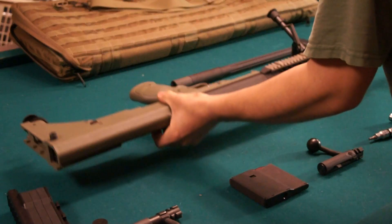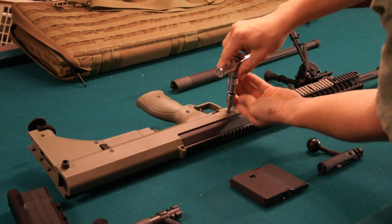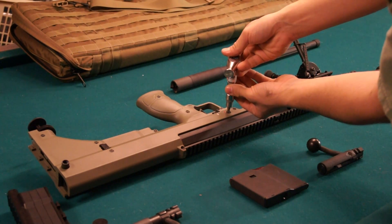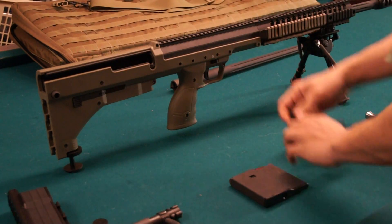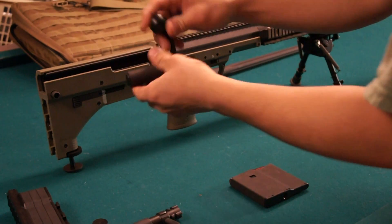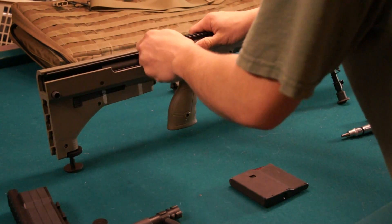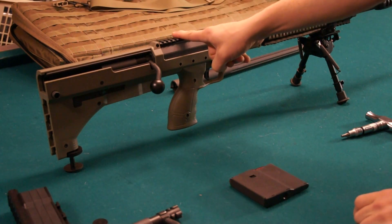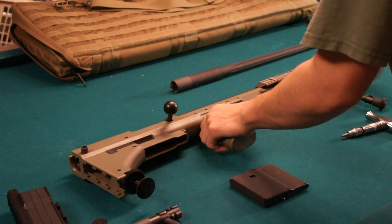Now flip it back to this side. Turn the lock 180 degrees again — no torque required. Put it upright. Take your .338 bolt, put it in, and close it. That headspace is set by your barrel right there.